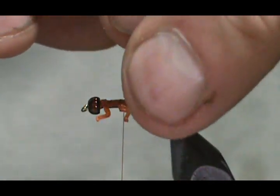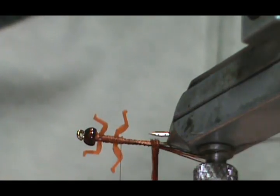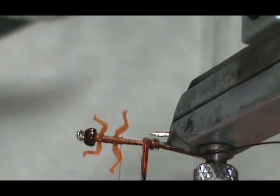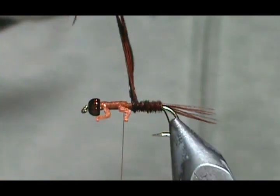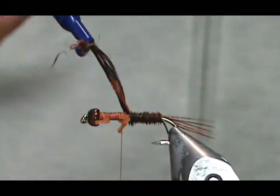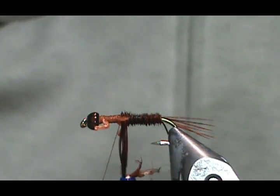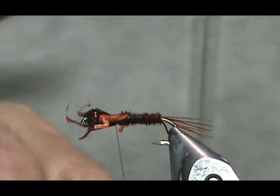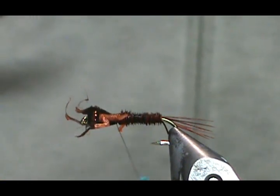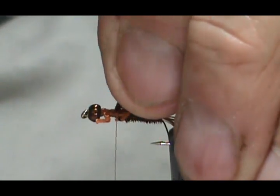Now I'm going to take my hackle pliers and put a wrap in so the pheasant tail doesn't split on me, then wind that forward. Once you get a couple winds in there it's okay if it opens up — you don't need to keep it a tight rope all the way up. I'm going to tie it in in front of that second set of legs, tie that off, and trim it.